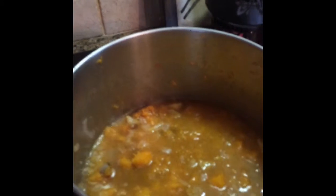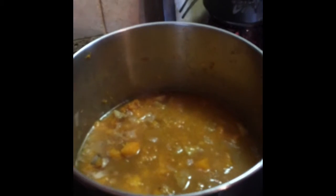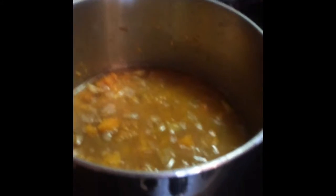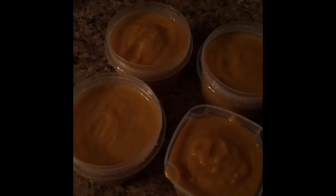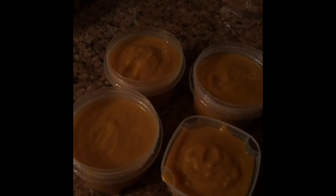If people are worried about texture, you don't even have to worry about that because by the time you blend this it's going to be like a creamy soup. You should get a good six servings out of this. I even like to eat it for breakfast, my husband takes it for lunch — it's great anytime. And here's a quick look at the final soup: it's a nice consistency, no chunks, packaged up and ready. Looks good, should be yummy for tomorrow. Have a great day, guys!